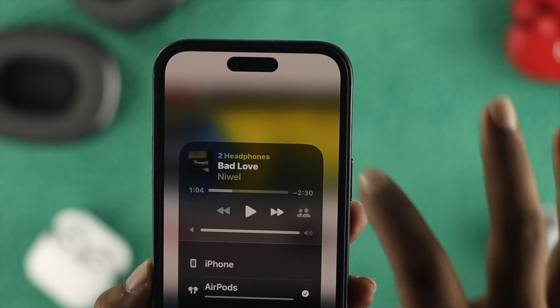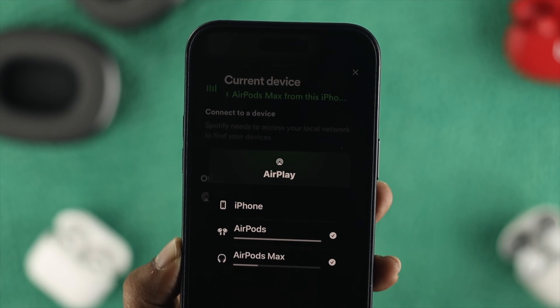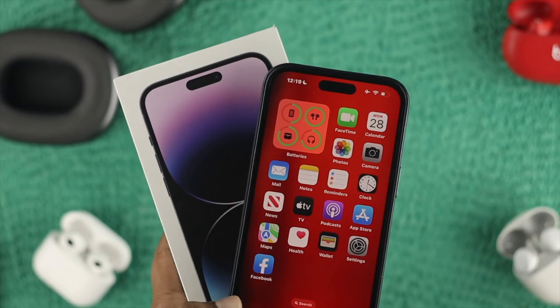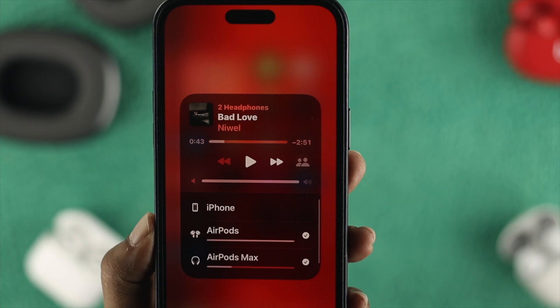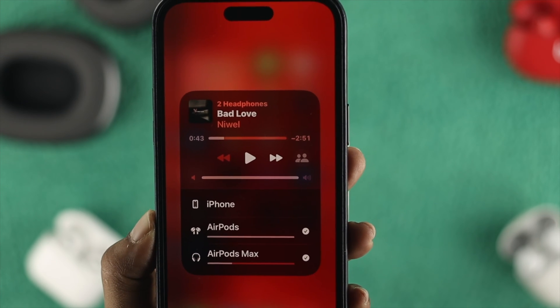Welcome back to the channel. In today's video, let's take a look at how to connect two different AirPods with one single iPhone. Here I have an iPhone 14 Pro Max, along with an AirPod Max and AirPod third generation. I'm going to play one single piece of music and it will be played on both AirPods at the very same time.